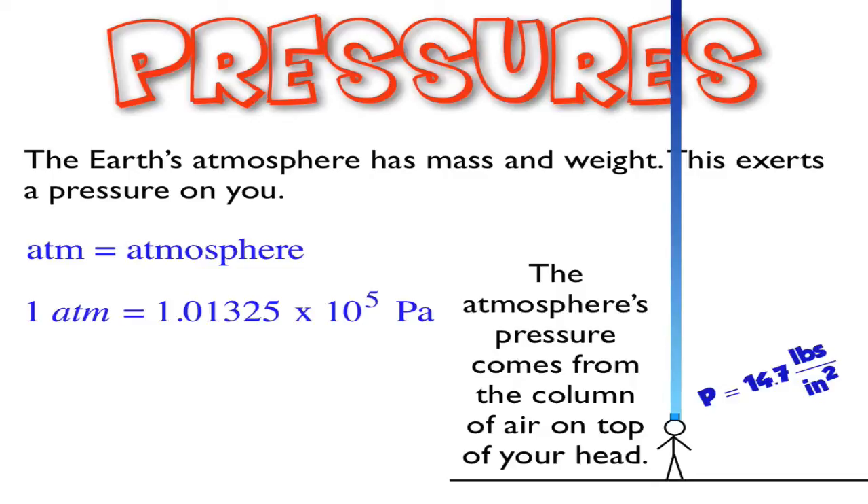Now let's talk about how this affects a barometer and how a barometer can tell the pressure of the atmosphere. Here's a video that I can't top, so I'm just going to use it and show you what's going on.